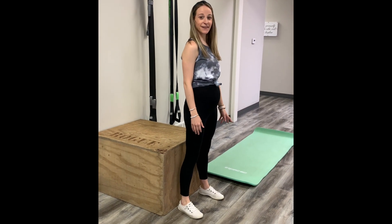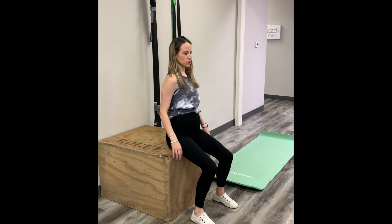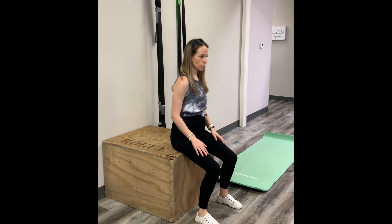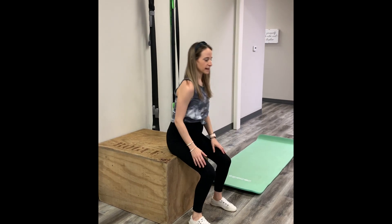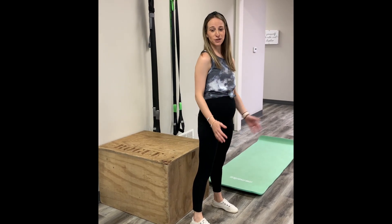This next exercise is called Exhale on Exertion, and what it's teaching you is how to breathe with movement. So if you're sitting down and going into standing, you're gonna breathe in first and then exhale as you stand up — just like that. Inhale, exhale. You can incorporate this into other movements too, like getting out of bed.